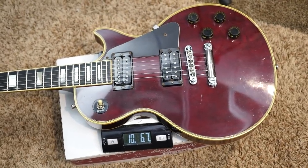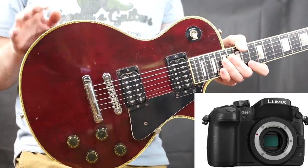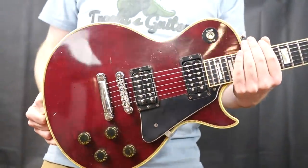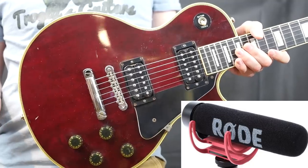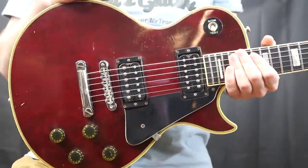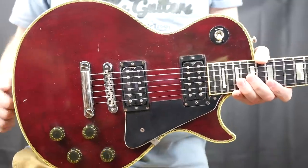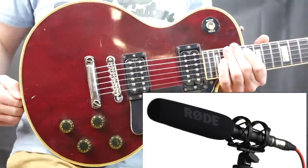This one weighs 10 pounds 6.7 ounces and has a '60 slim neck profile. If you notice anything different, I fixed my camera setting — I had it on a really weird white balance for about the past year, which made all my videos appear slightly more blue, so this should be a more accurate color representation. I've also been experimenting with different mics. I was using the Rode VideoMic Go and was happy with it, but it kept picking up the clicking sound of my camera's autofocus. I tested a lapel mic but it was too quiet. Now I'm testing the NTG2 mic — let me know how you feel about that one.